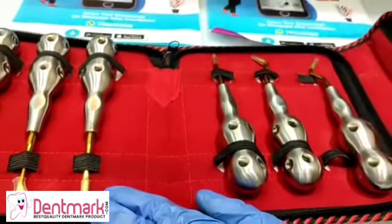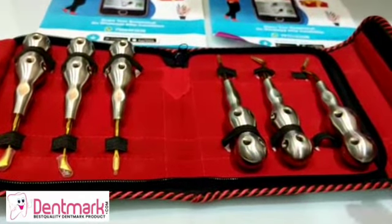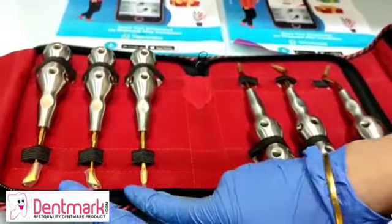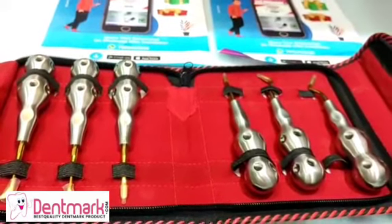The straight type — as you can see, the blade of the straight elevator is very commonly used to luxate or loosen the teeth. Apart from this, the triangular ones are also very commonly used and are provided in pairs, left and right.